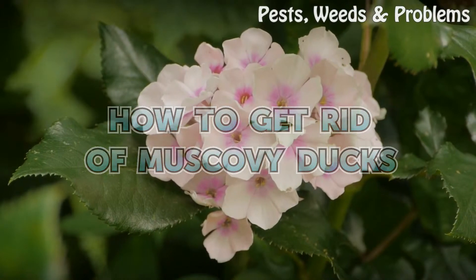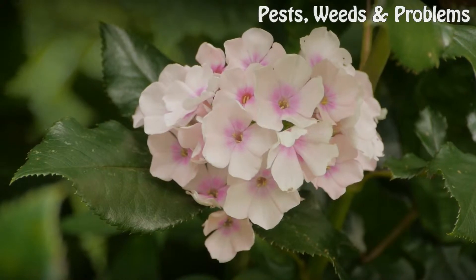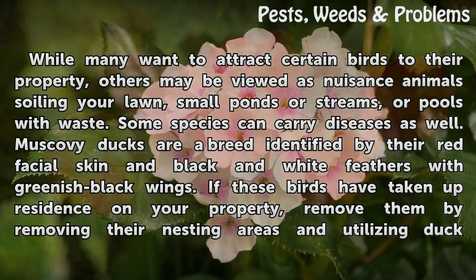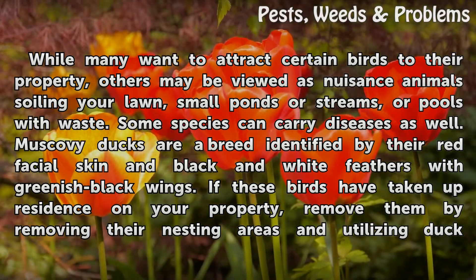How To Get Rid Of Muscovy Ducks. While many want to attract certain birds to their property, others may be viewed as nuisance animals soiling your lawn, small ponds or streams, or pools with waste. Some species can carry diseases as well.